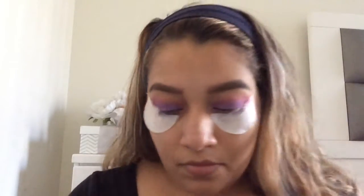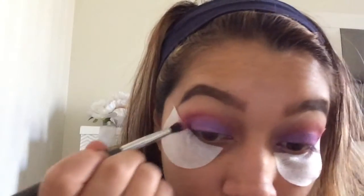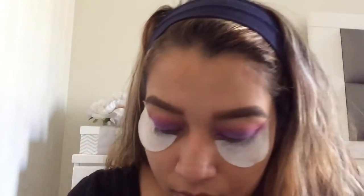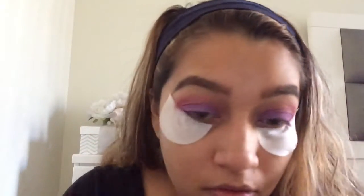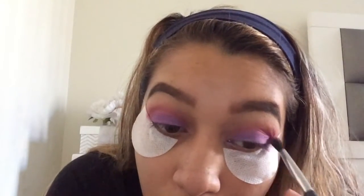Now I'm going to go ahead and take the magenta color again and apply that in the crease just to build up and blend it all together so it looks nice and blended. And then I'm going to go ahead and do the other eye.